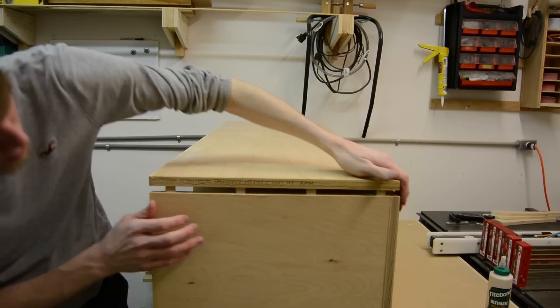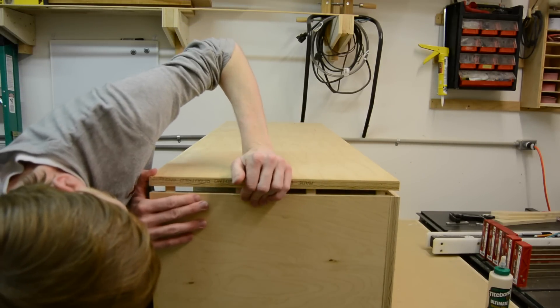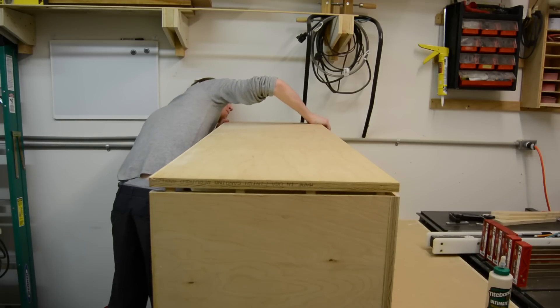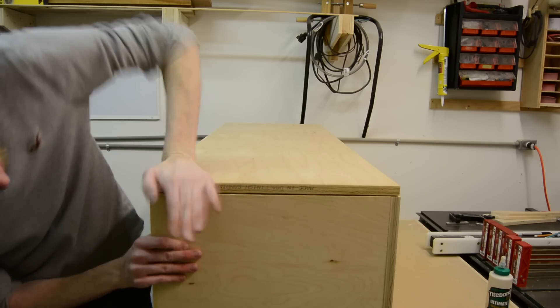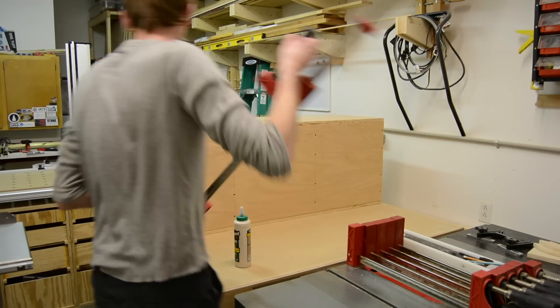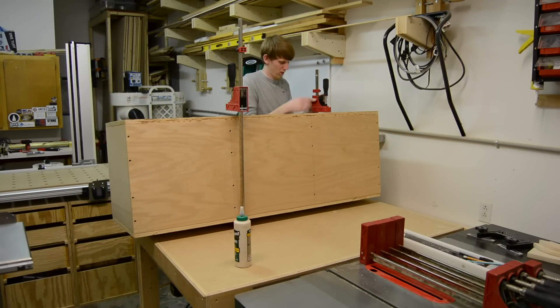I had to do a little bit of finessing to get the top and the bottom lined up. Even though I had screwed the dividers on first, you still had to get everything aligned. But gluing them on one half at a time made it much easier, and I just used the parallel clamps to clamp each one down once I had the glue spread.